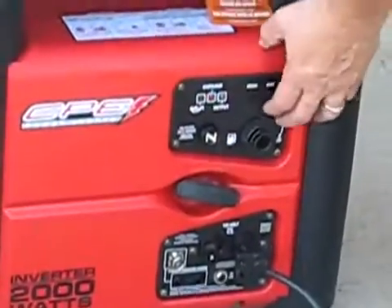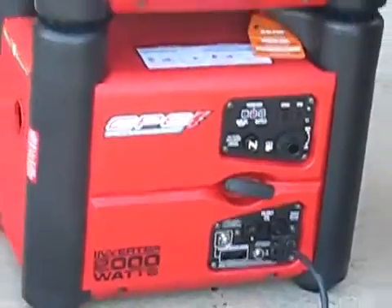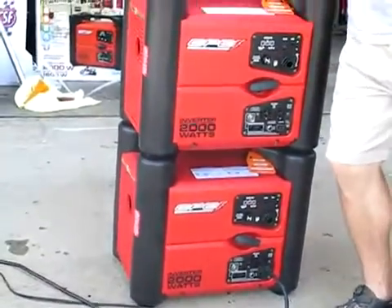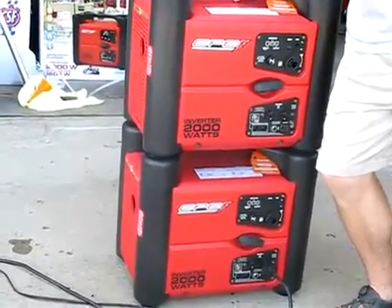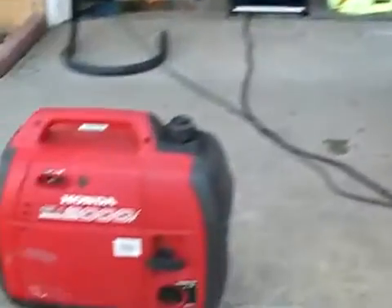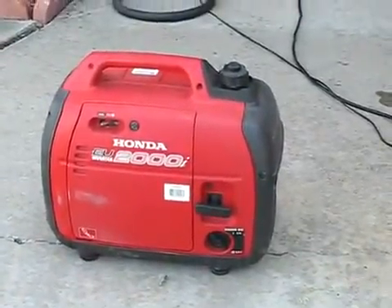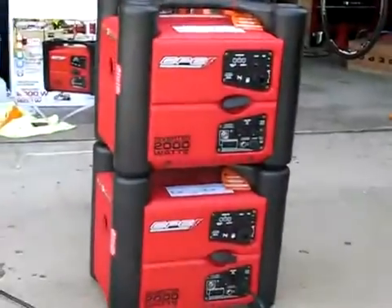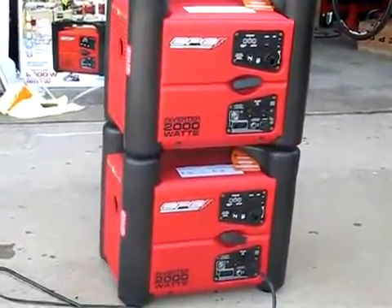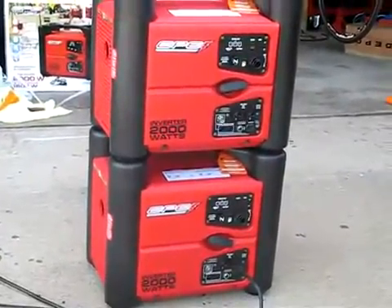It definitely doesn't have as much power as the Honda does. They're not too noisy, but they're noisy enough — the Honda's definitely quieter and definitely has a little more power. That's my review for the CPE inverted 2000 watts. You're supposed to have 1600 watts continuous with 2000 watts standby — I don't believe it's got 1600 watts.